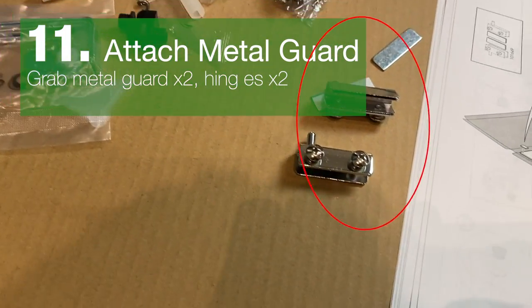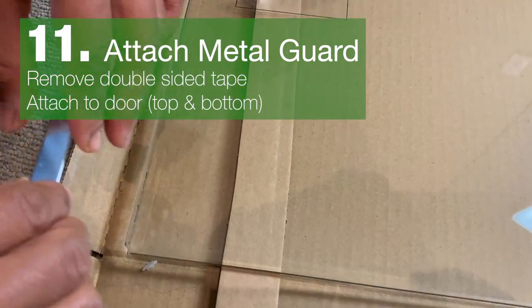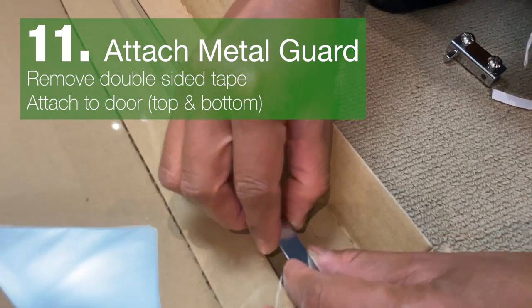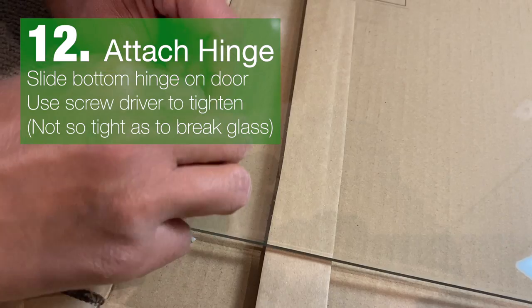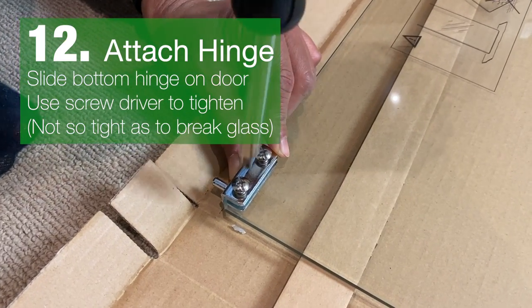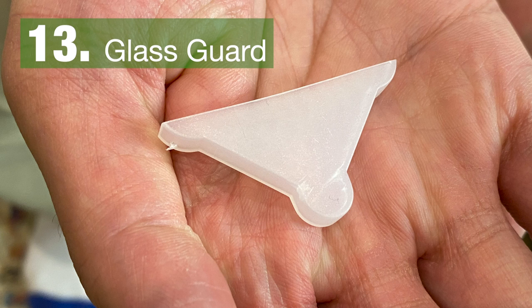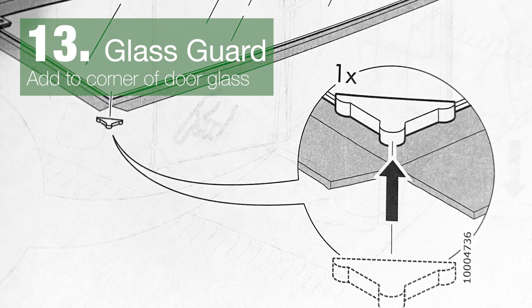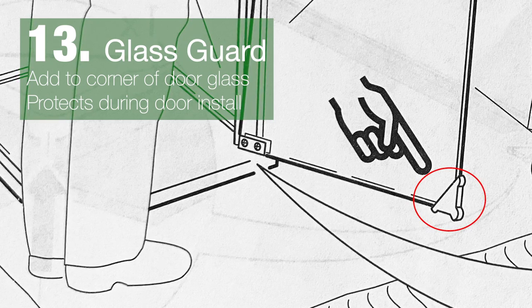Grab the hinges and the metal guards and remove the double-sided tape. Attach the metal guard onto the door. Slide the bottom hinge onto the bottom of the glass and use a screwdriver to screw them in, but not too tight or you'll break the glass. This is a guard for the door glass — add it to the corner so that when the door is stored, it has a place to rest.